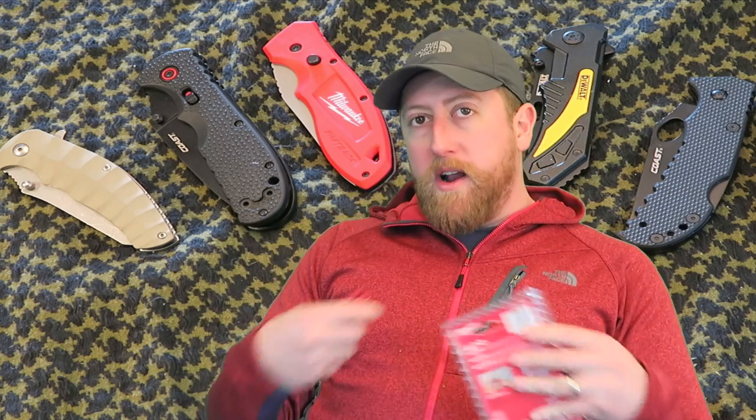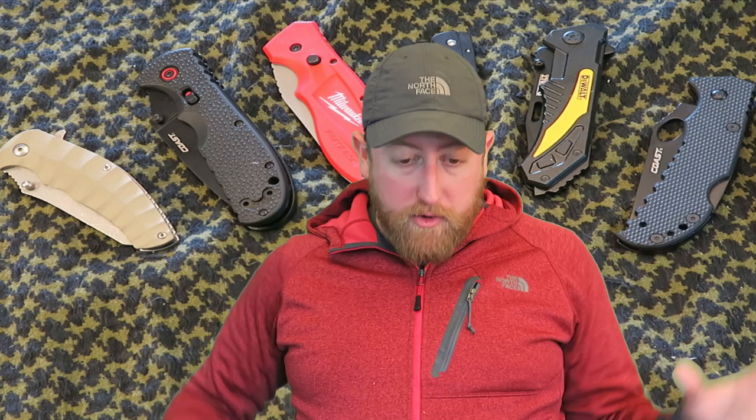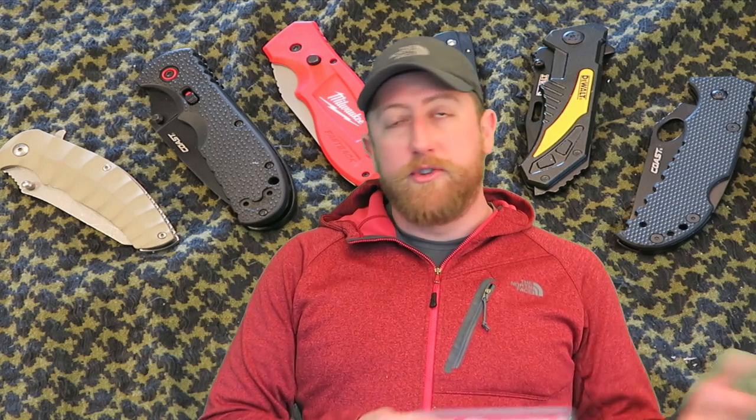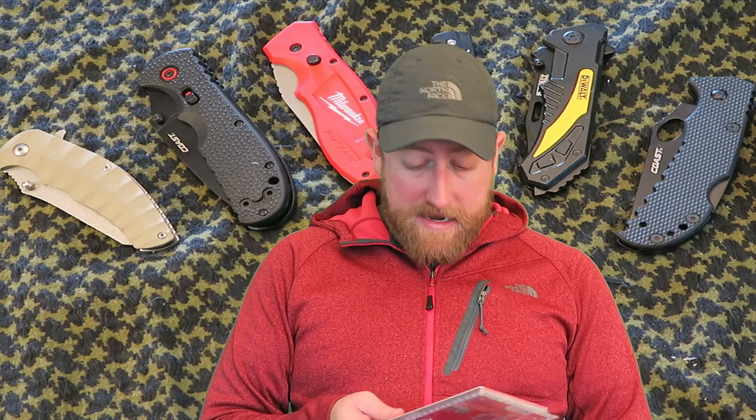So that got me thinking, what other companies make knives in the inexpensive range? I bought a bunch of them and said, let's just do a big old review on all of them in one shot. And I'll do more detailed reviews later when I pick the one that's kind of like the best, and we'll start with that.